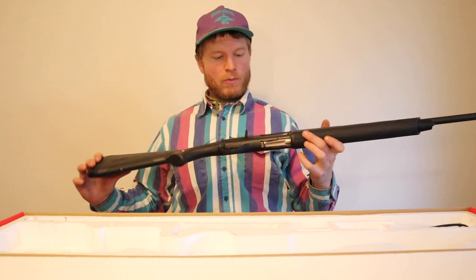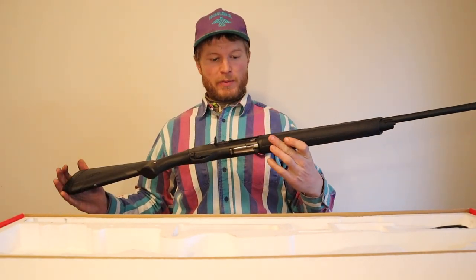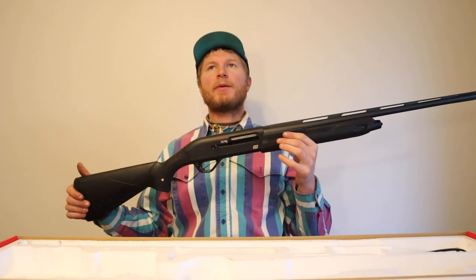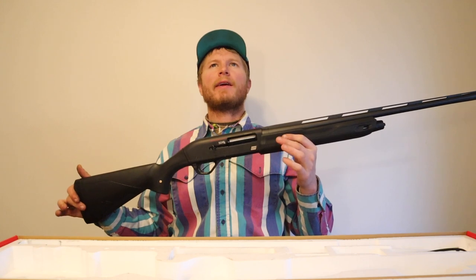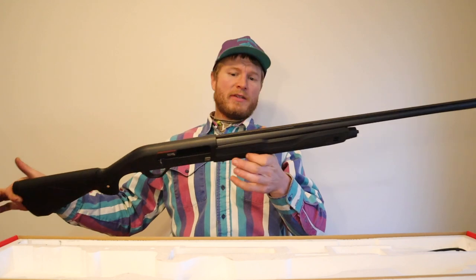These are somewhat not too expensive guns in this day and age. Winchester is a well-known brand, they've been around for a long long time. You can get this gun brand new for around nine hundred dollars, and for the price it's a great gun.